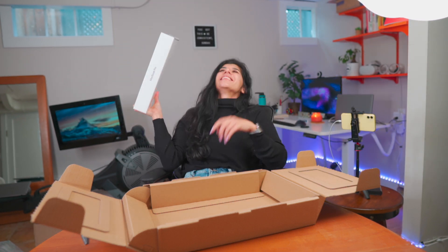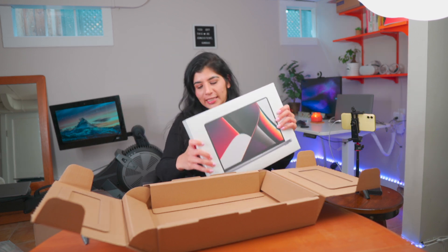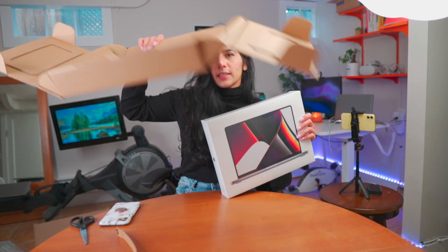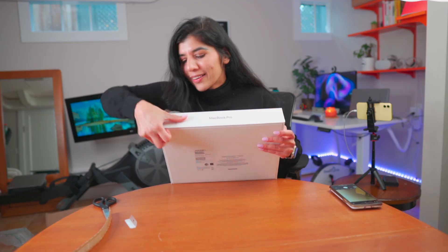This is the sloppiest unboxing you're going to see today. I apologize, but you know what, it is what it is. Box inside the box inside the box. This is hard. This is what you have the nails for.